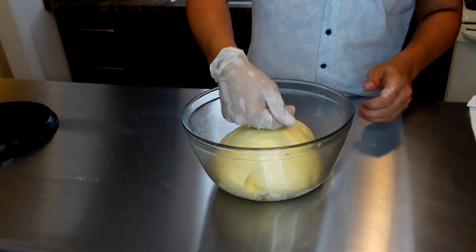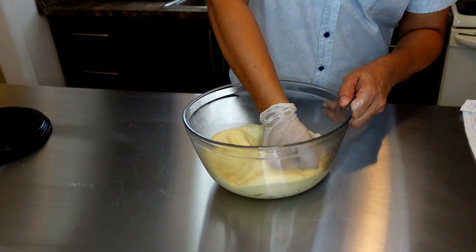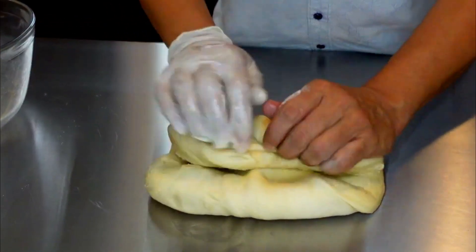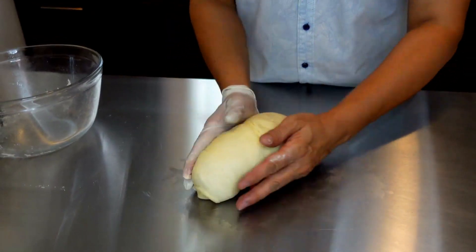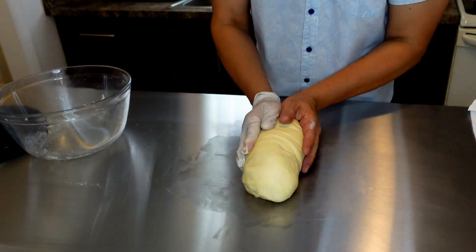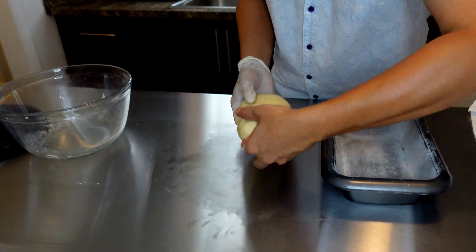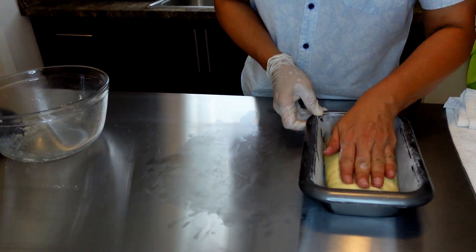It's been sitting for a while, so I'm just going to punch it down a little bit and get that air out. We're going to sit it in a pan and let it sit for another 20 minutes. I believe my pan is going to be a little small, but let's see how it works out.